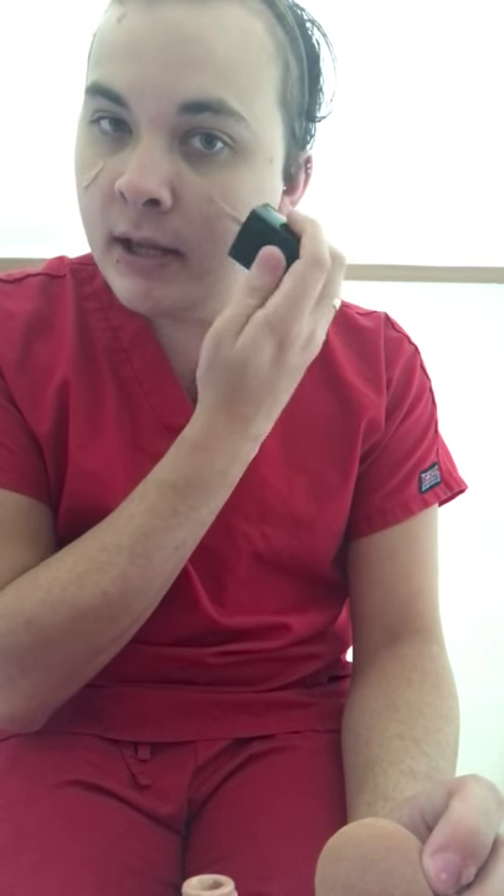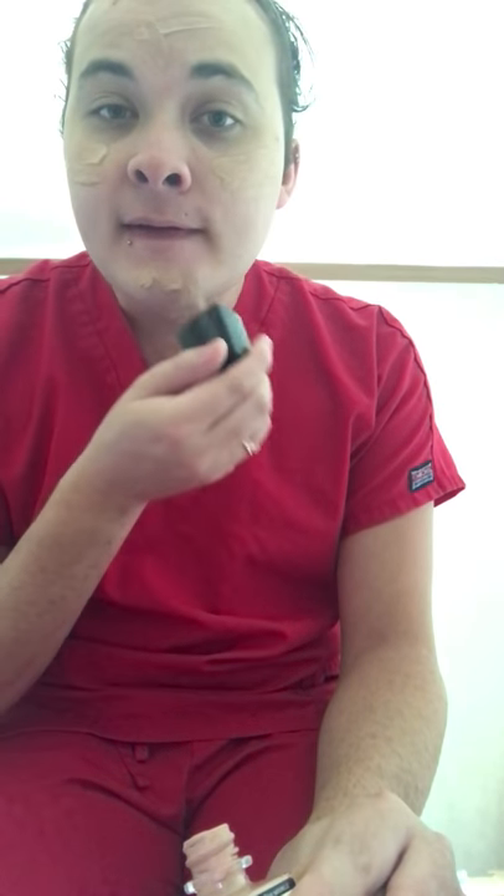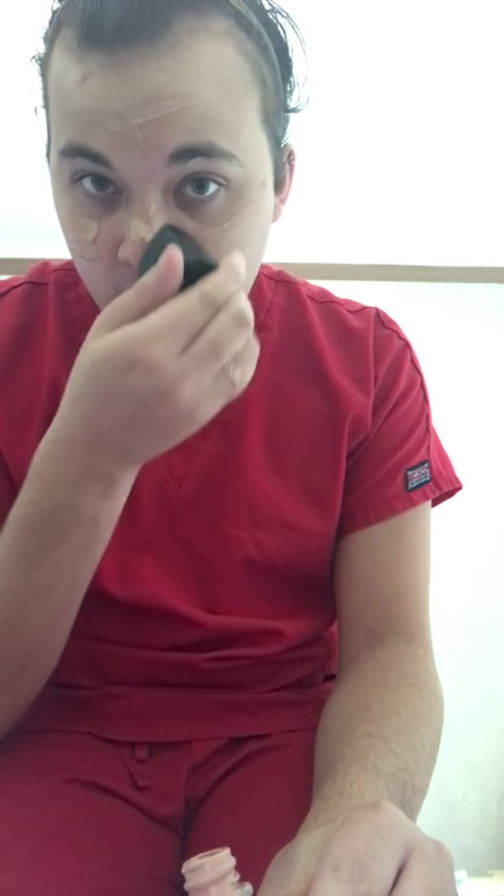Alright, let's get this video on the road. Personally, I don't mind the spatula applicator. If your face is clean, I don't understand how it's going to contaminate the whole bottle. Some people like a pump, but I really don't care as long as I can get the foundation out — sometimes pumps break anyway.